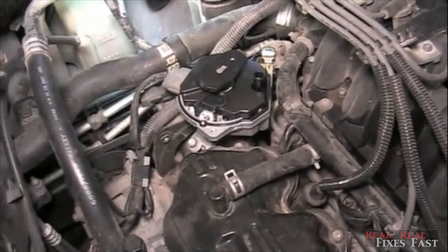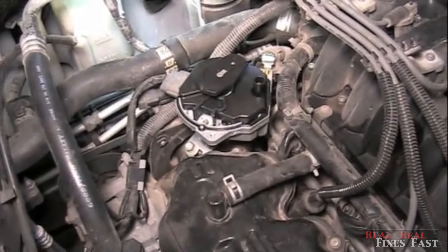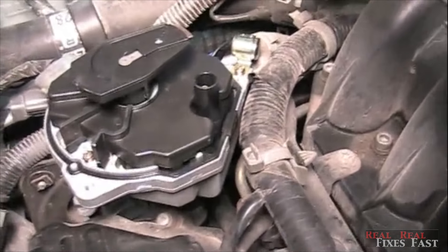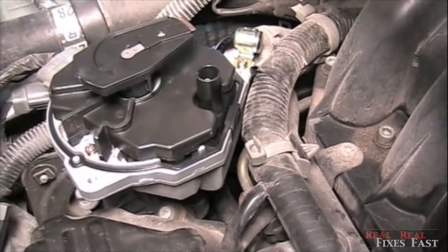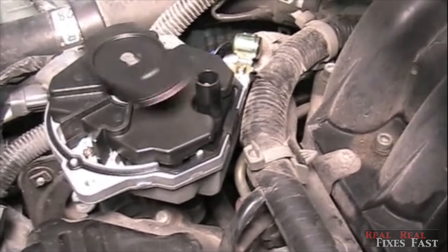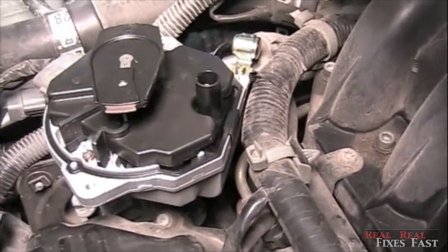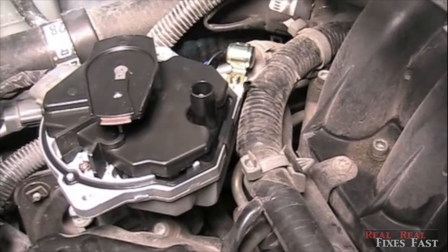I'm going to just snug it up, then we'll set the timing. Now the new distributor with the new coil — we're going to start this one up. Now you can see the spark is not jumping across.